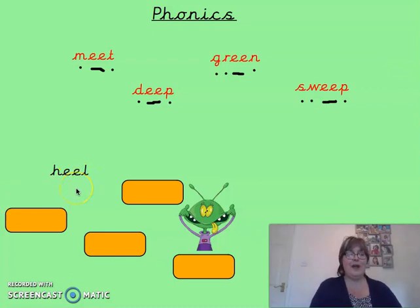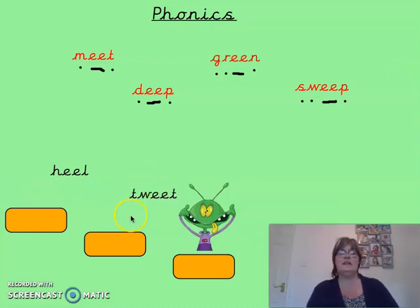Well done. The next one is tweet. Tweet. Okay, let's take a look at tweet. So we've got t-w-ee-t — tweet.